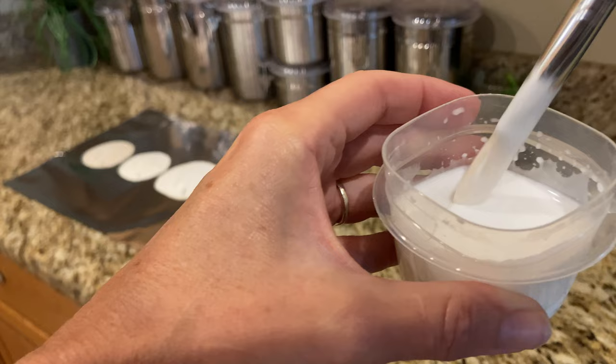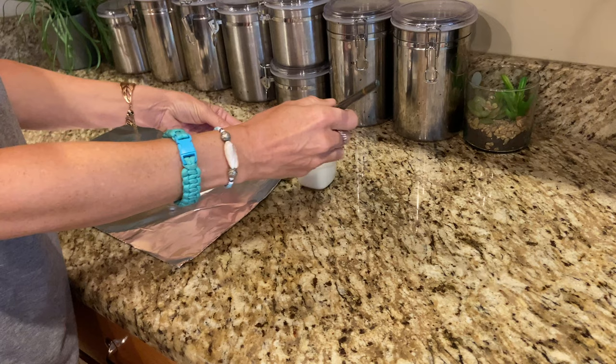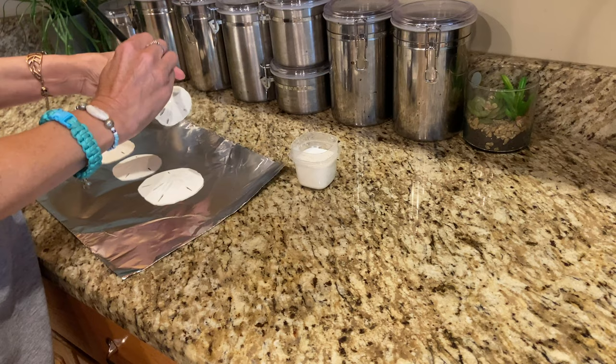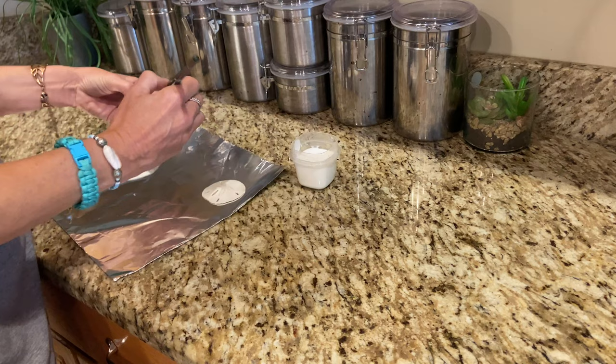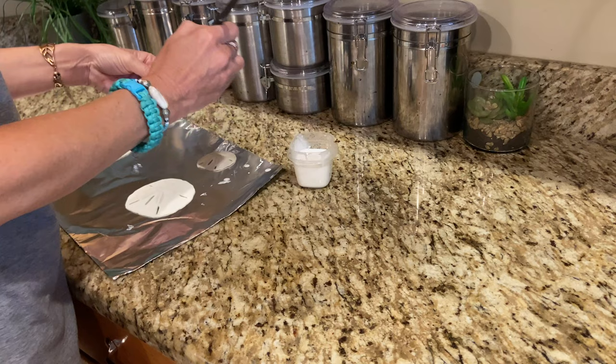Paint that mixture onto the sand dollars. I've been told you can do many layers, but I only do one layer because I don't like the sand dollars looking shiny — I like that they stay naturally matte, and they do really absorb this mixture quite well. I don't put too much on because I don't want to fill in the little holes of the sand dollar. That's why I'm kind of dabbing at the sand dollar with the brush — so those holes don't get filled in.